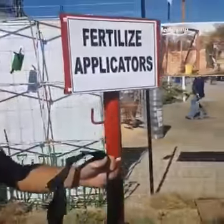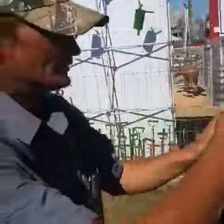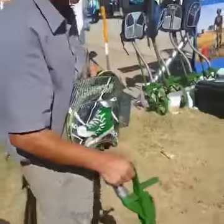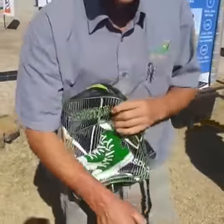What's the cost of the fertilizer applicator? 1,500 rand, and it comes with a bag and everything.